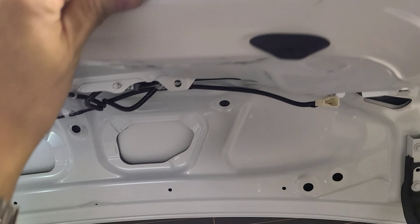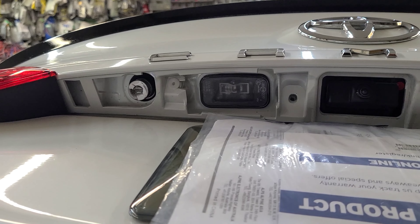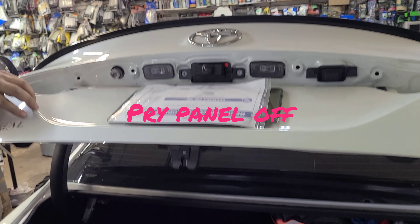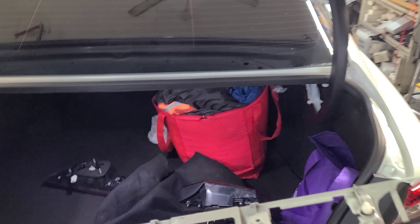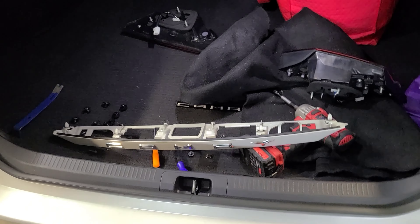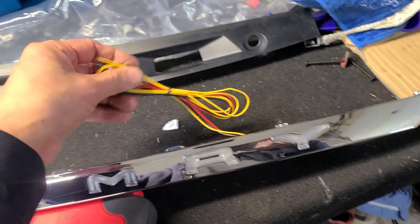Remove the tail lights and you're gonna see a clip right here that has to come out. This whole emblem comes out. You need to release all these tabs, then that thing comes out. We're gonna replace it with the new one that has a light built into it.